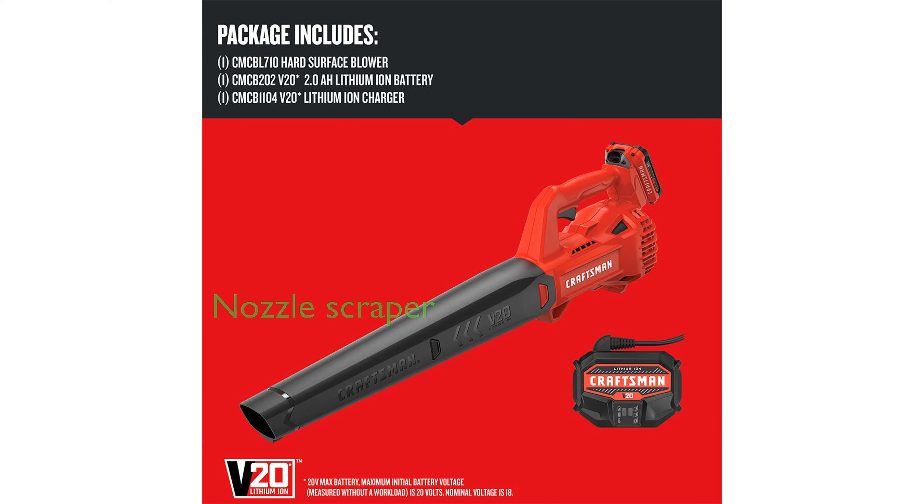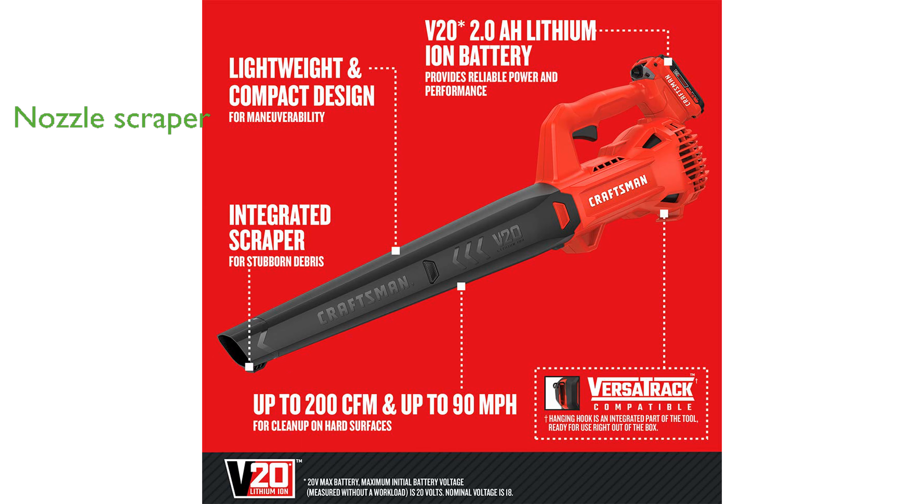The integrated nozzle scraper is a handy feature for removing even the most stubborn debris. Its lightweight and compact design make it easy to maneuver in hard-to-reach areas.